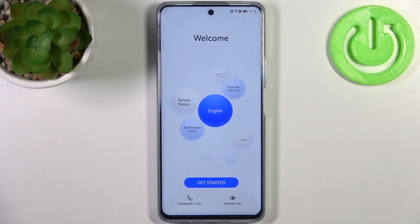Here I have Huawei Nova 11i, and today I'm going to show you how to set this device up.